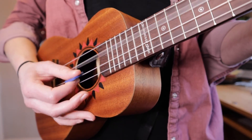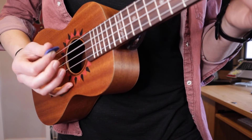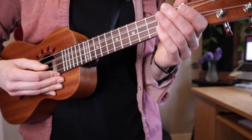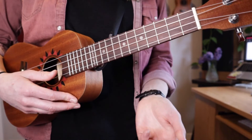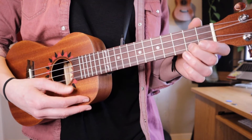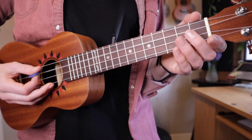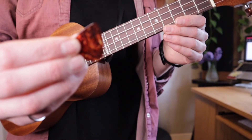You can also do down and up with your pick. That's where I can't do that with my thumb — if I do it with my thumb, I just have to do two plucks. So that's where the pick allows me to be a bit more efficient and a bit faster. Let's do a little comparison of what the C major scale sounds like if I use my thumb, if I use a ukulele pick, or if I use a guitar pick.